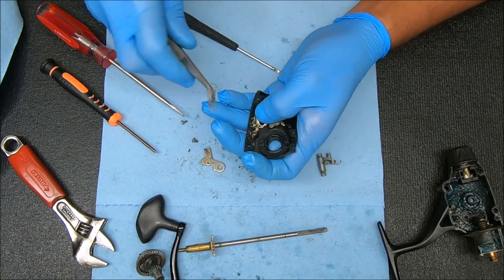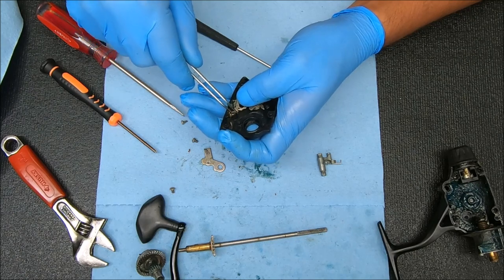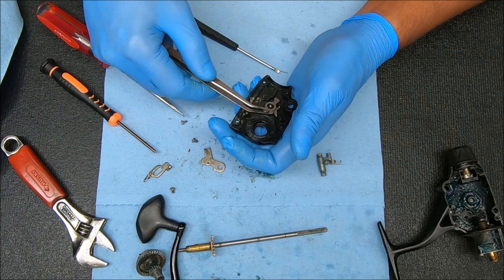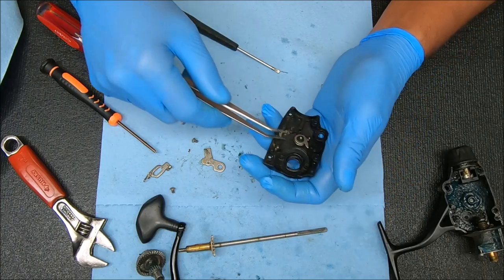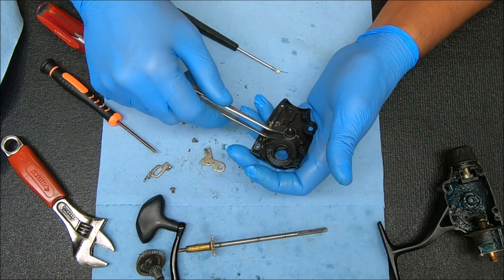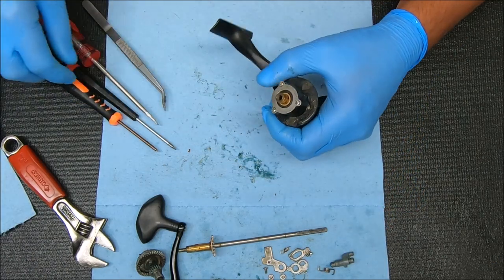Then we're going to do that screw right there. Then you have this piece — lay it out like that. This goes on top of it with that arm sticking up, and then you have the spring on the bottom.